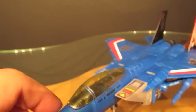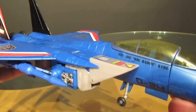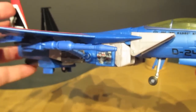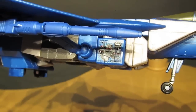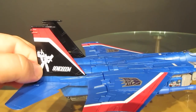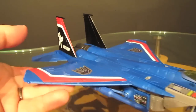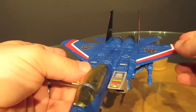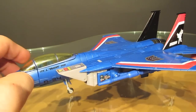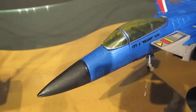Looking at the other side, you have a different name for the second seater, another image of Reflector, and the Thundercracker and Soundwave 'Sonic Boom' artwork on the tail as well. The artwork, colors, and everything on this figure looks great.